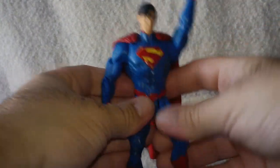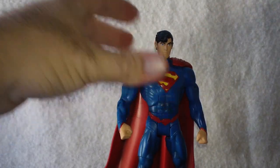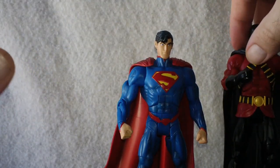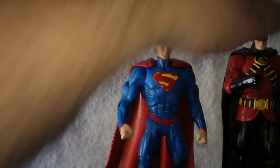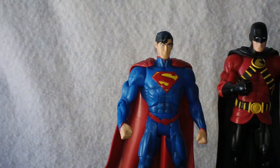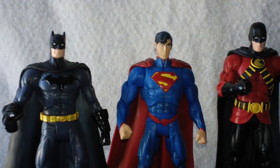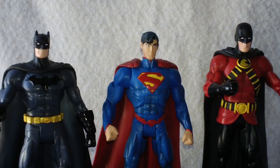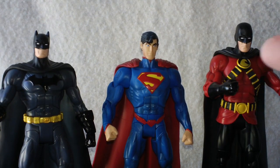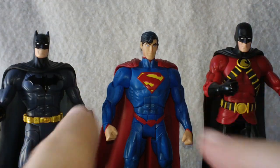We'll get Superman down and bring up Red Robin and Batman. These are the ones from this line I am going to pick up — I highly recommend it. So that's going to do it for this video. This has been Rob for Rob's Rogues signing off — we will see you guys next time.